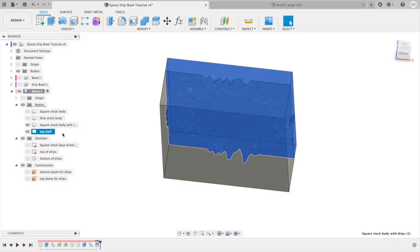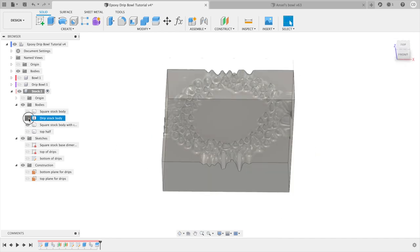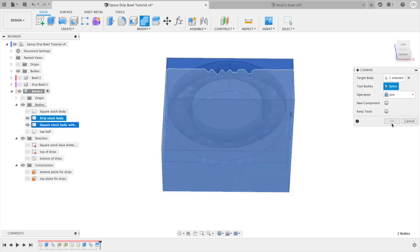What's up CNC woodworkers, my name is Corbin Dunn. In this small series I'm teaching people how to create an epoxy drip bowl — something like this — although in the future you could expand it to other cool interesting shapes like my heart bowl or frilly bowl. In the first episode I discussed how to design the basic shape in Fusion 360. In the second episode I discussed how to create a mold out of wood in Fusion 360, where we're going to pour epoxy to create the bumpy drip shape.